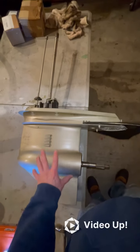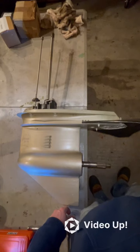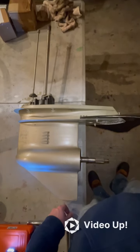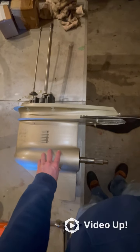This video shows how to disassemble the lower unit and gear housing of an Evinrude or Johnson outboard motor. This specifically is a 1976 85 horsepower, but this will apply to pretty much any Johnson or Evinrude lower unit that's of a higher horsepower.